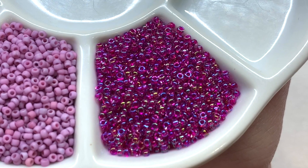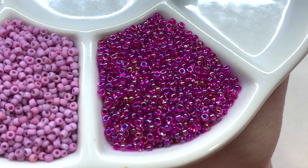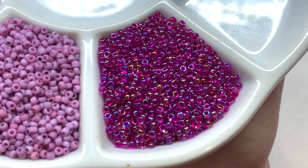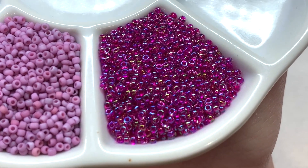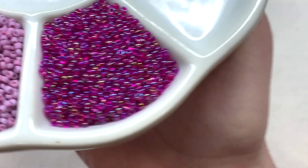Bringing in more of that pinkish tone, we have this deep magenta that's also transparent with the AB coating. I love how the coatings and everything are switched up from bag to bag — this palette is definitely stunning and a little bit unexpected. I love how it's coming together, and we have one more color to check out.